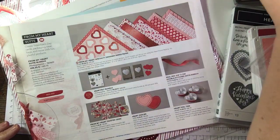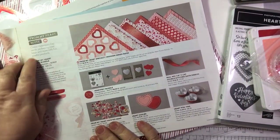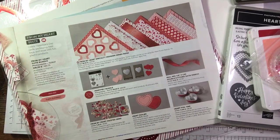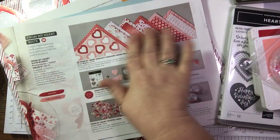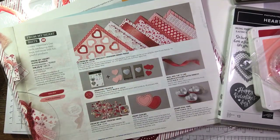Just having a look in the catalogue at the From the Heart suite. This is a lovely suite - not just for Valentine's, you can use it for other occasions as well: anniversaries, weddings, etc. In the suite there's designer series paper, a stamp set, two punches, beautiful ribbon.